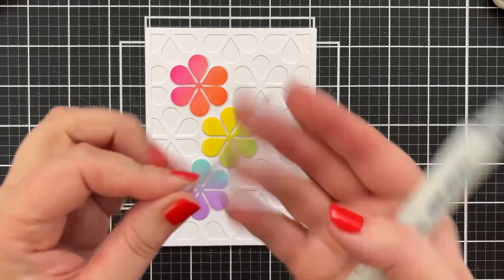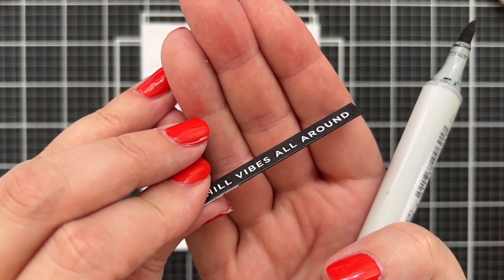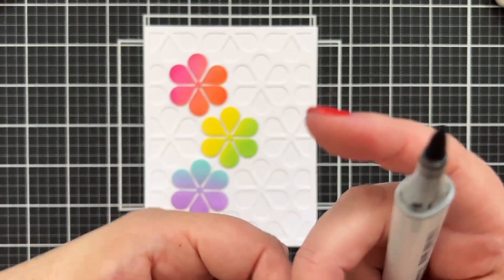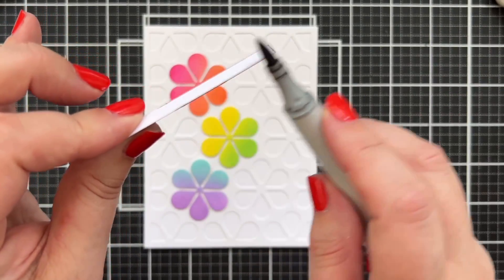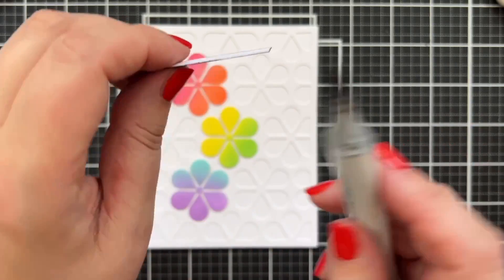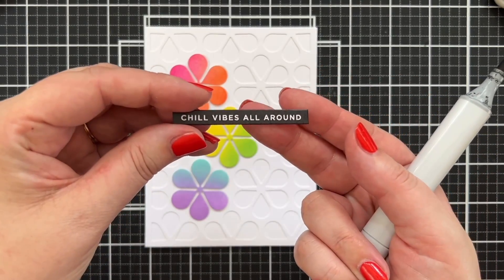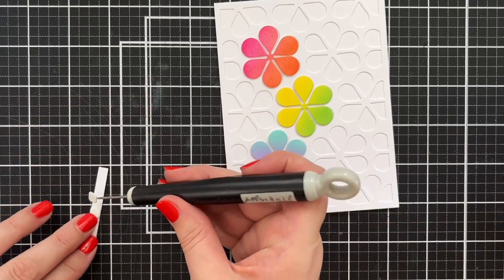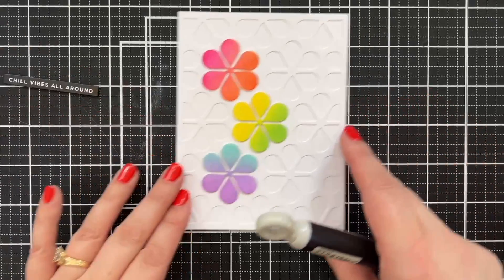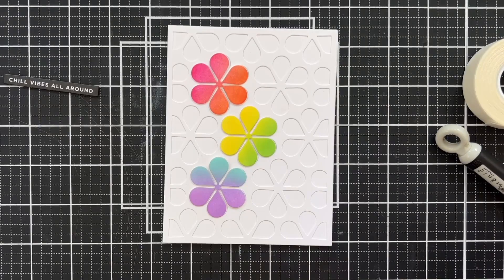I think I like this arrangement — 'chill vibes all around' dead center. That's what we're doing. I could also do 'miss you lots' to send to my bestie in California. I'll coat the sides of the die cut sentiment with an alcohol marker because it's printed on white card stock — black ink on white card stock — and the alcohol marker dries instantly without leaving ink everywhere. Now it looks like it's all white type on black, like a vignette. There's my 'chill vibes all around.'